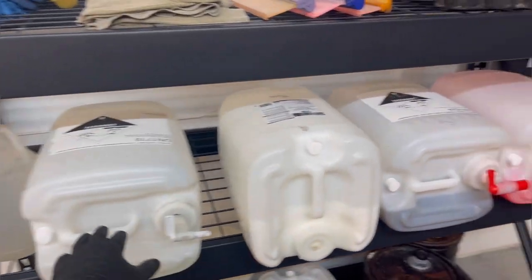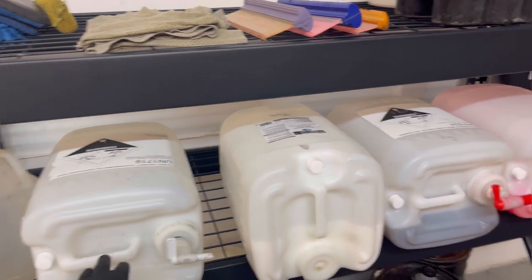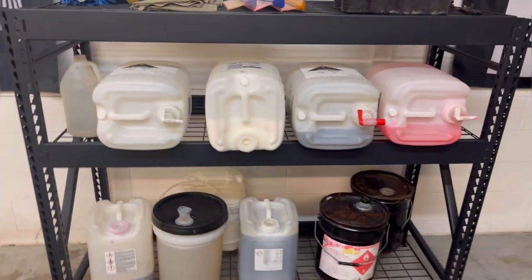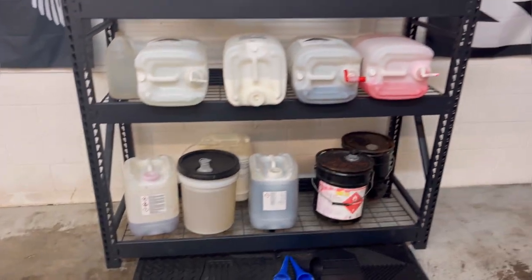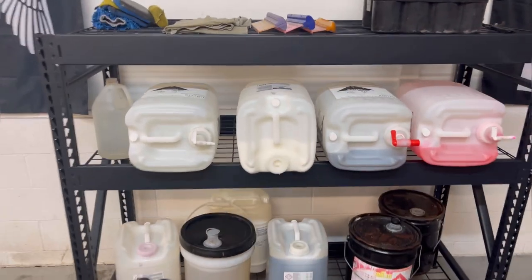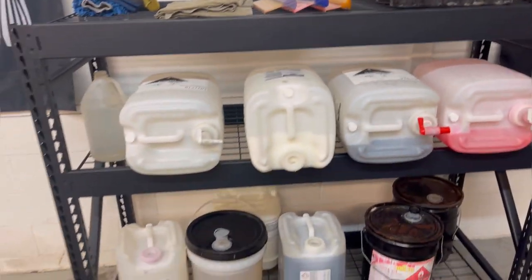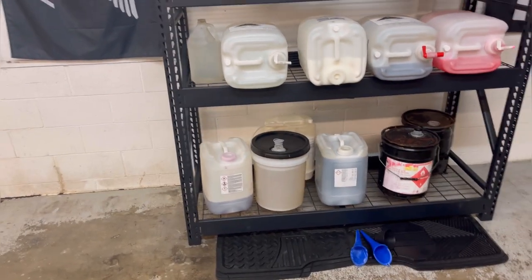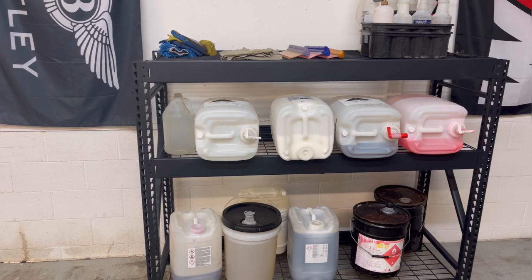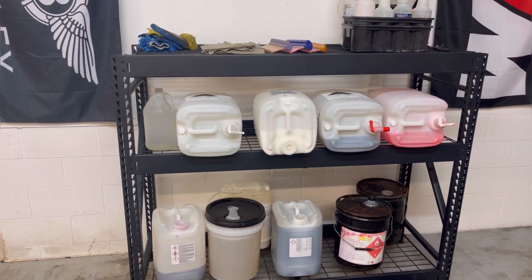Quick little hack — whenever you're leaving out for the day, just kind of flip them on the side. I don't know if you guys have leak problems with the chemicals that are laying down like that, but I just ordered new caps and new spouts for these on Amazon — they're out there. I forget what they're called but if you type in 'chemical spouts' they should pop up.